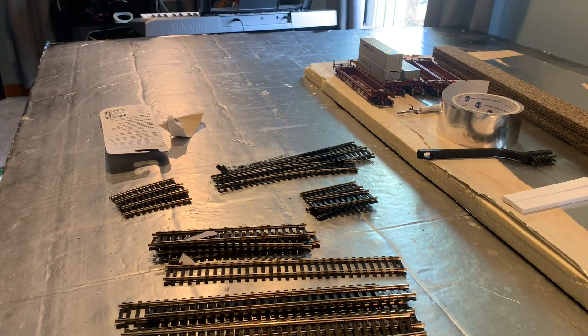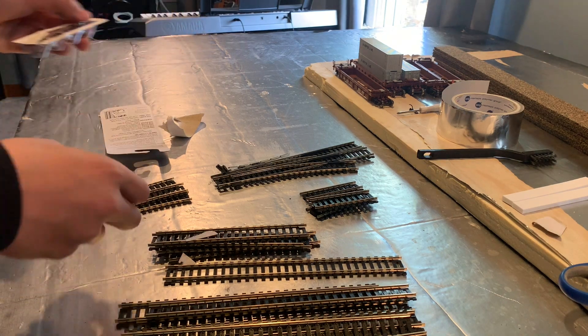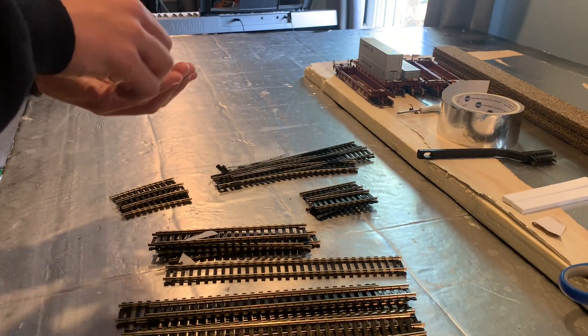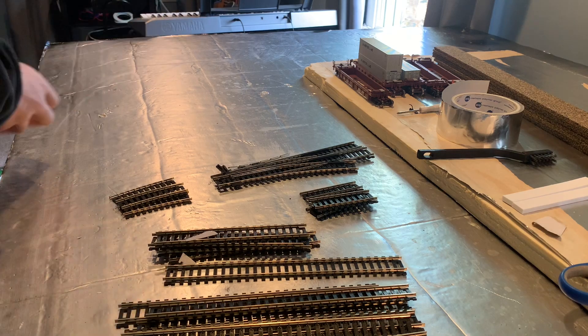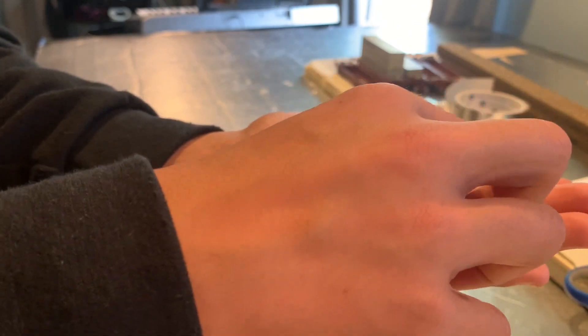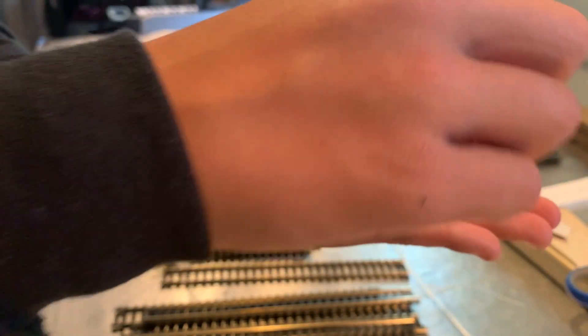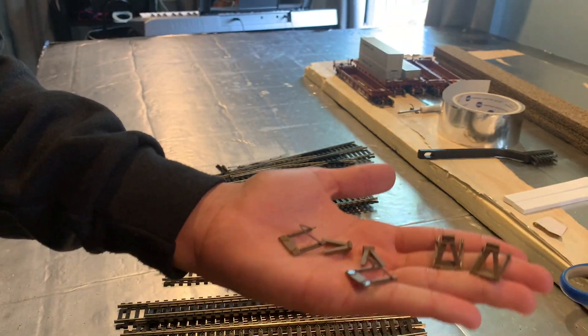Shouldn't be too hard with some super glue. I think it's because when I opened it I bent it — that's okay, I can fix it. All right, I can just super glue them. Here we have the four — not all of them are broken, only two. Shouldn't be too hard to fix.